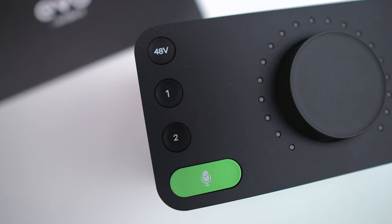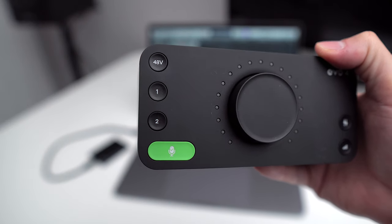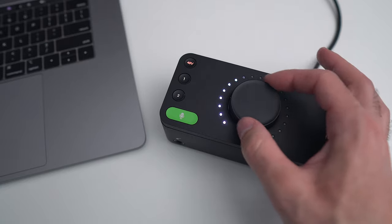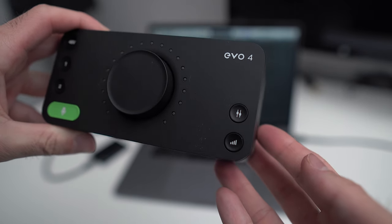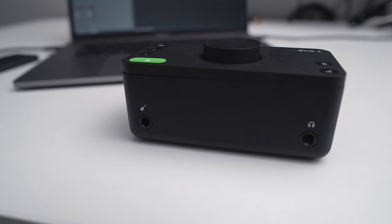On the top of the device we have selectors for phantom power on inputs one and two. That big green button is what Audient dubs Smart Gain — a really cool feature we'll get to in a moment. In the middle is a giant stepless knob used for your gain selector as well as your volume. On the right you have selectors for your main outputs — monitor or headphones — and a monitor mix. On the front you've got a direct input for an instrument like bass or guitar, and of course a headphone jack.